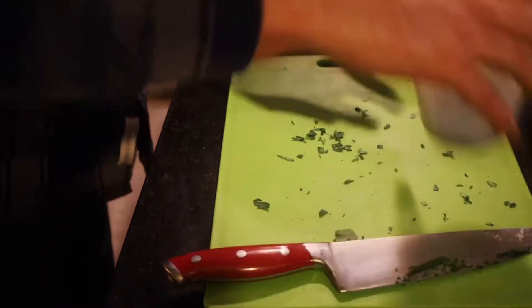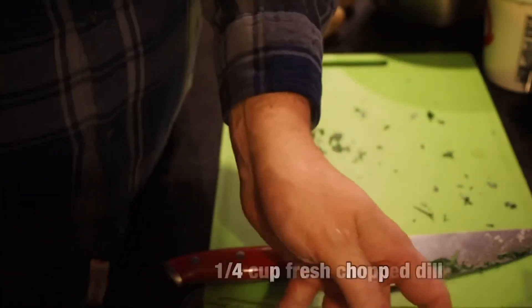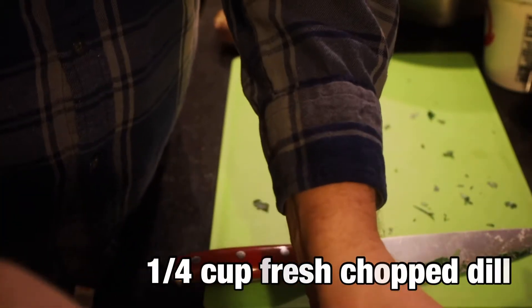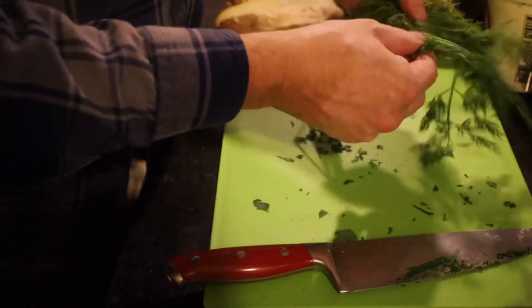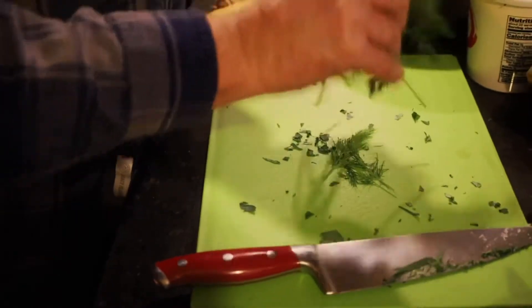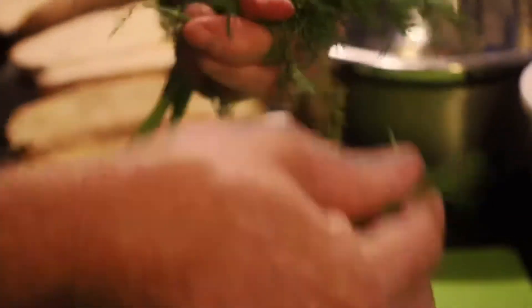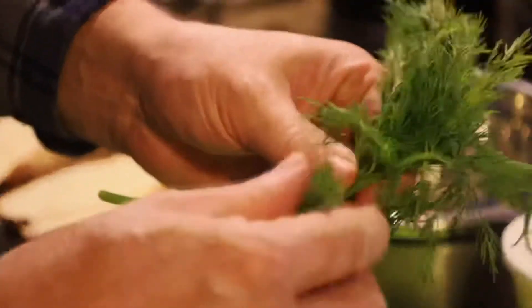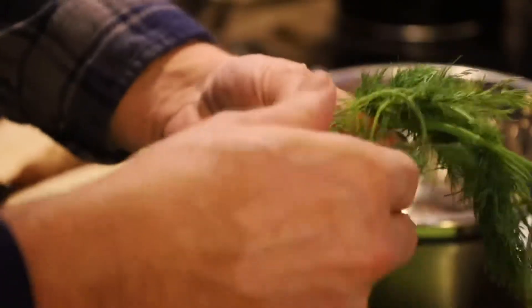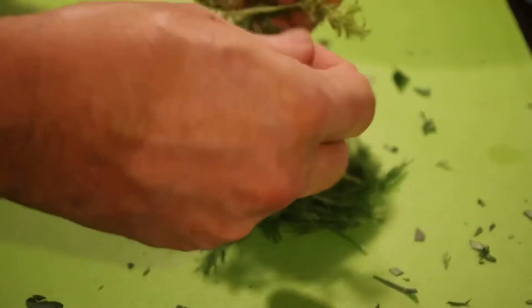Now we're going to do the same thing — we've got a package here of baby dill. We're going to do one-fourth of a cup of baby dill. I'm just going to take those off; I really don't want the big stems in there at all. If you don't use it all, you can stick it back in the refrigerator, or again, you can put it in some water. It smells amazing — I just love the smell of fresh herbs.